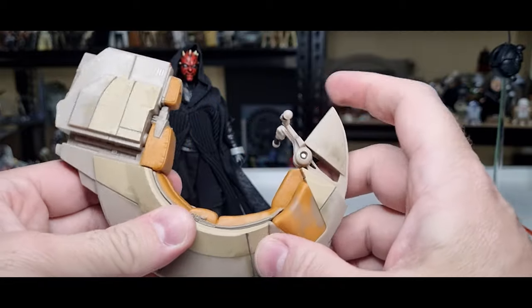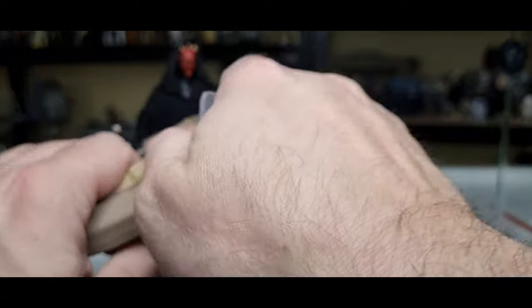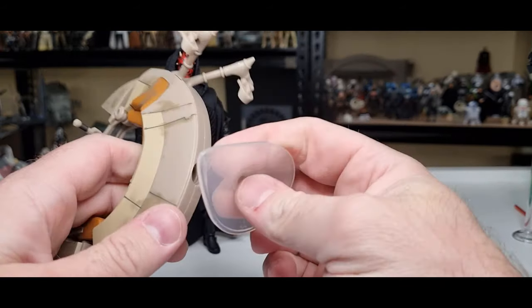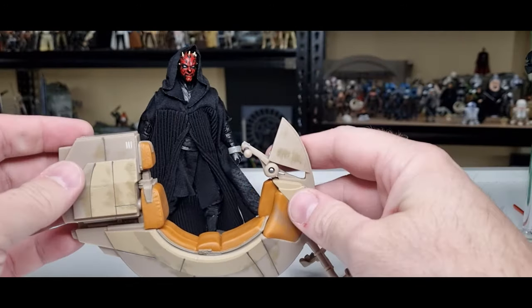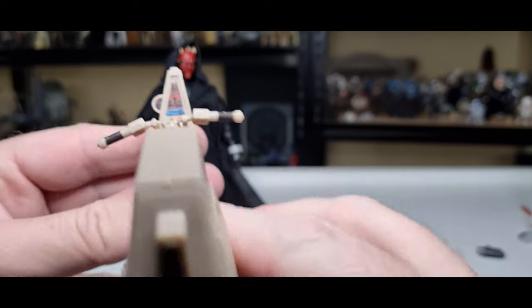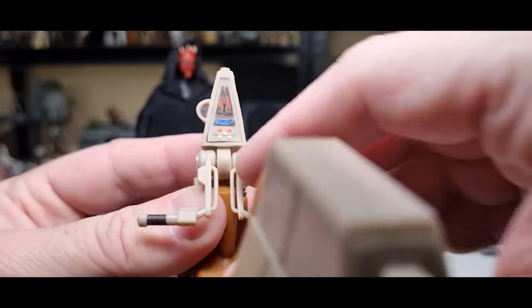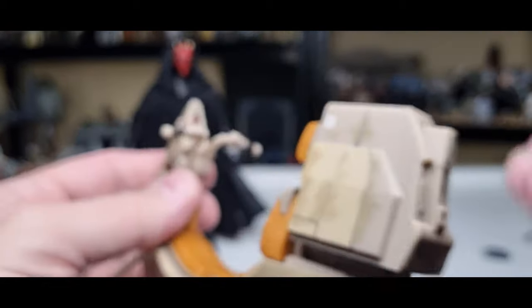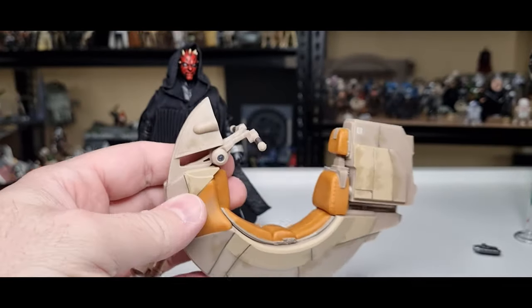There's an articulated hinge for the handlebars, and a ball and socket for the stand underneath which pops out reasonably easily. There are a few little bits of detail on the back, and you can see the display on the front as well — nice little attention to detail. I was watching a review that mentioned the old one having a slot for the lightsaber blade to go through, so as Maul's flying along you could almost clothesline a few people doing a little drive-by — which looks nice.